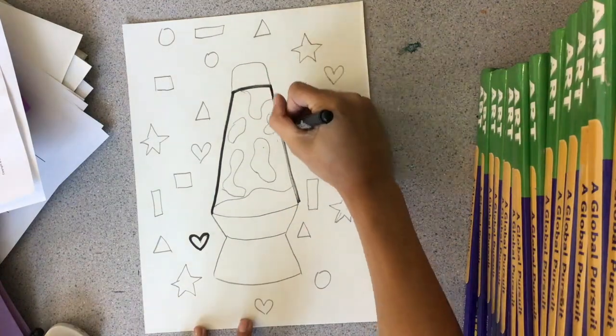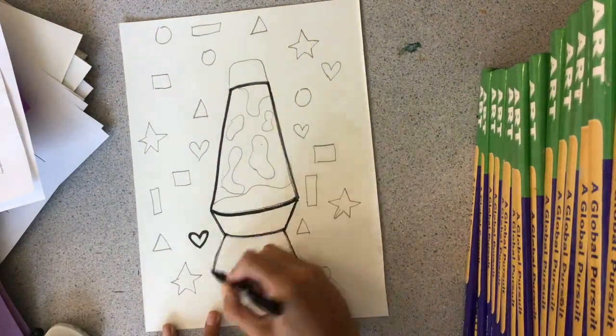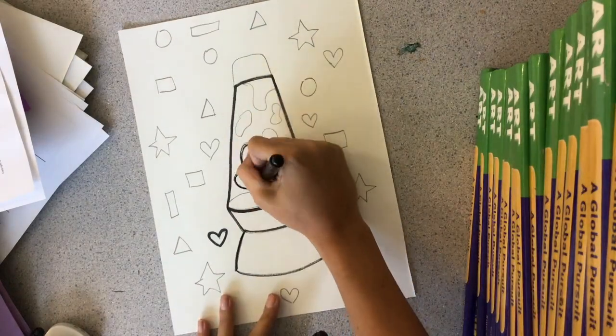Next, I'm going to trace my lava lamp with a black marker and make sure to trace all the shapes I made — organic and geometric.